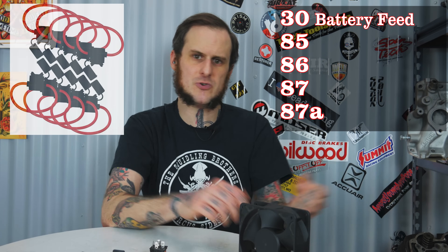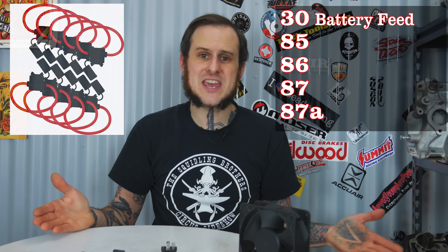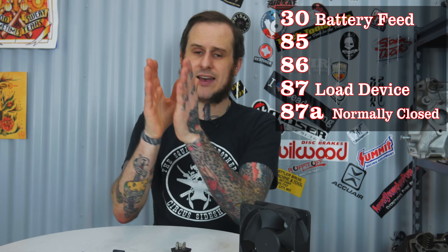The terminals you have are 30, 85, 86, 87, and 87A in the case of a five-terminal relay — you won't have 87A on a four-terminal relay. Number 30 is your high-amperage load side — that's your battery power coming direct from your battery to the relay. I do recommend putting fuses on there; I often use an inline fuse holder. Put a fuse in there for whatever circuit you need to be powering — so if you have a 20-amp fan, put a 20-amp fuse in. Then on the load side we have 87, which is your power out of the relay — your switched circuit, what the relay is actually controlling. From 87, you go to whatever device you're trying to control: your fan, your high beams, or whatever circuit you're trying to switch.